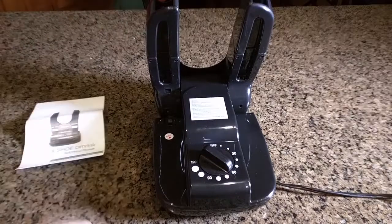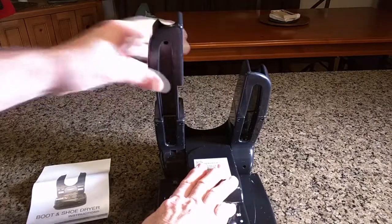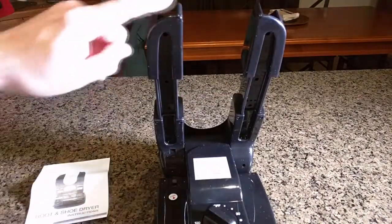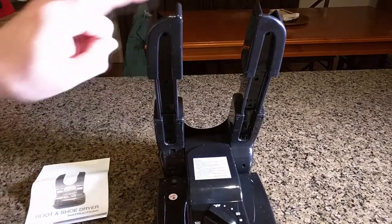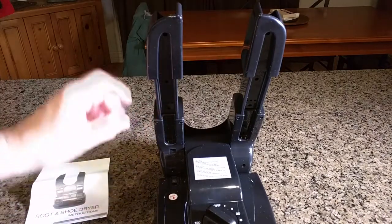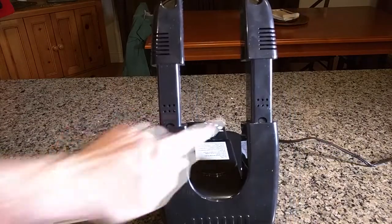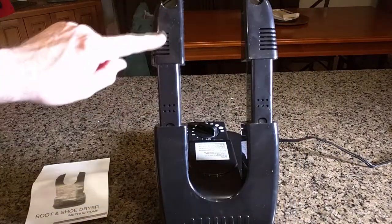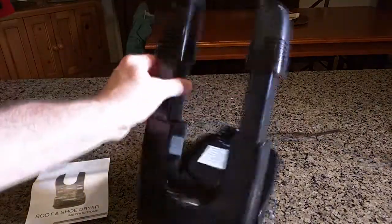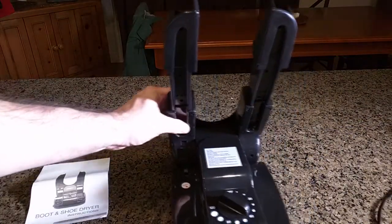These top vents you can pull out individually and adjust the length — that's almost a foot long and the heat is still coming out the top. There are other little portholes on there that heat comes through. You can see six on each side on the back and on the top. This is designed to really circulate heat throughout your boot, shoe, or glove.